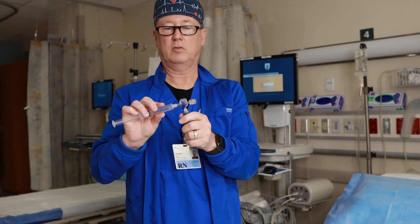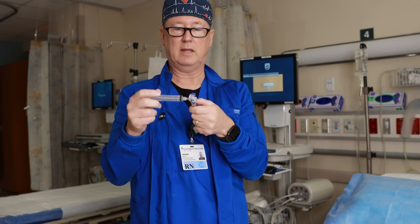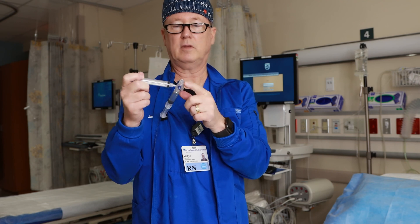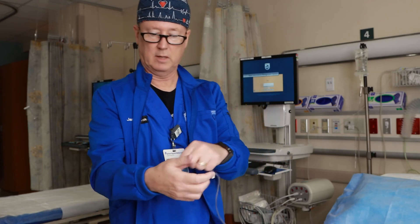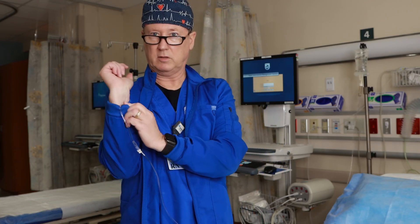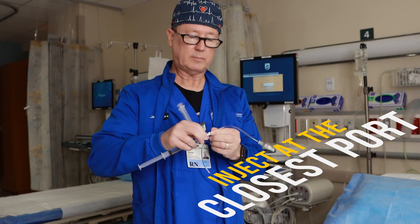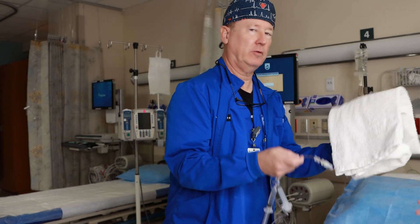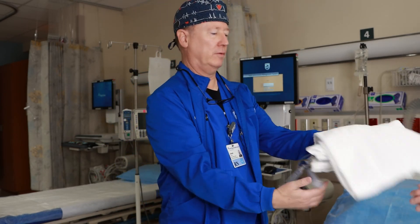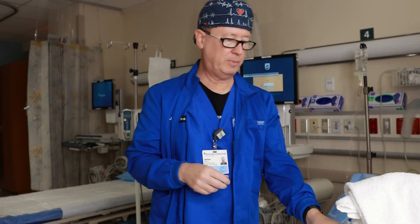I'm going to connect this to one luer lock. This other syringe has nothing in it at all. This is going to connect to the patient's IV — this would be disappearing into a patient's IV connection. Then I would get the port closest to the patient. So the way I do this, this would be connected sterile. Let me get a towel so I don't make a mess. We're going to pretend that this is connected to a patient's IV.